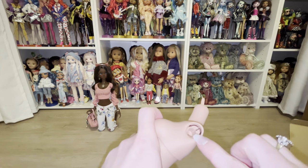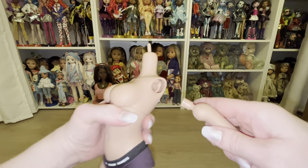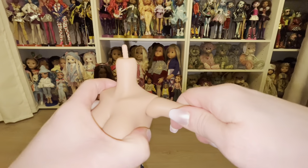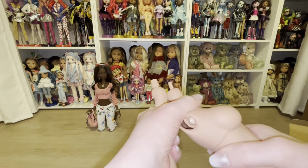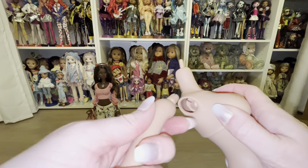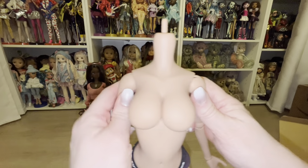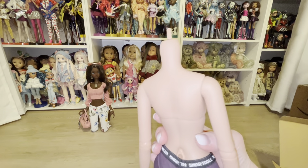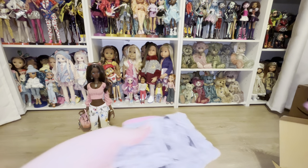Make sure those arm sockets are lined up - they are! We're going to push the arm in, keeping it as straight as possible while we push and twist a little bit. That went in really easy - no problems at all. Then we do the same thing on the other side, maneuvering and twisting until lined up, then twist and push. Both arms are back in! If you need to change the busts out, it is super easy. I love this frame - this frame is amazing.